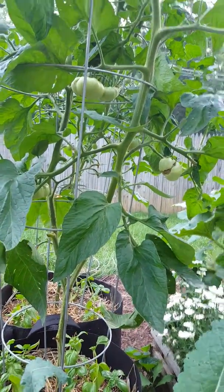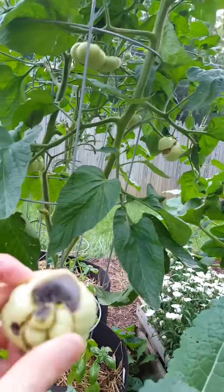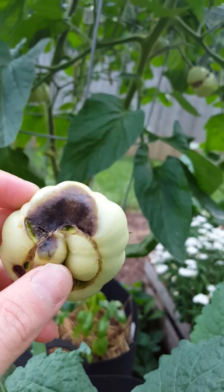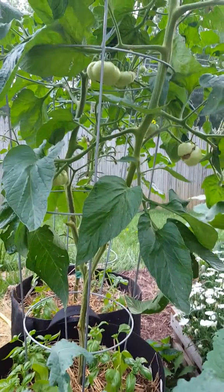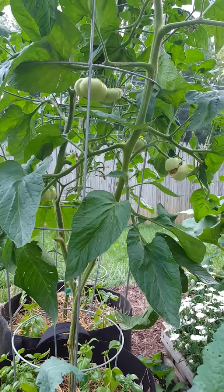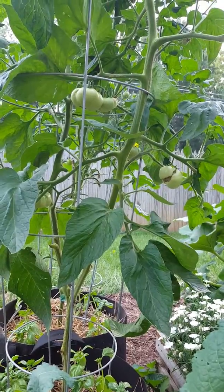One thing with blossom end rot is you can't go back and have it fix the black on the tomato. So once you've got blossom end rot, it's pretty much too late. This tomato would not recover. All you can do with blossom end rot is put the extra calcium in and wait for new tomato growth and hope that the existing tomato growth doesn't also get blossom end rot.